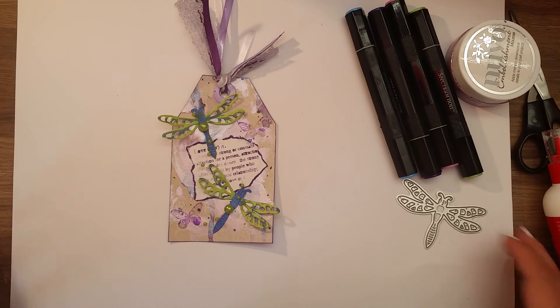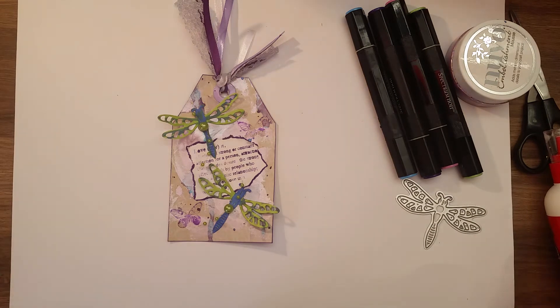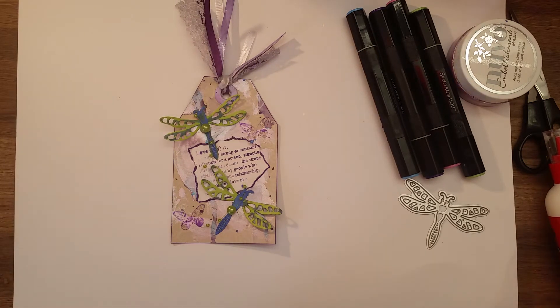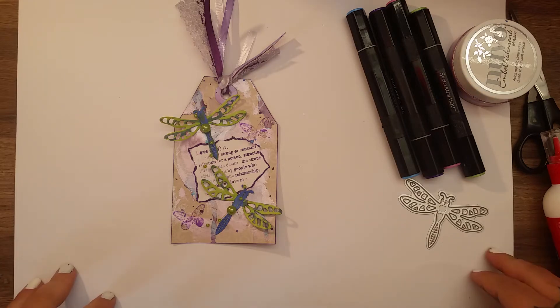Before I get into how I made this tag, I want to say thank you to Alicia for allowing me to continue for another six months in this fab collaboration. I love it, I love the inspiration that I get every month, I love the inspiration pieces, it's just fab to be part of, so thank you Alicia. Check out everyone, because if I can get so much inspiration, so can you. I think it's amazing that we all do this together.